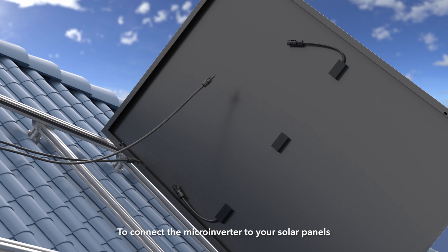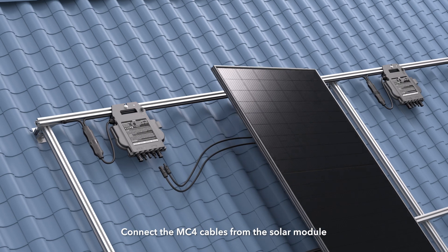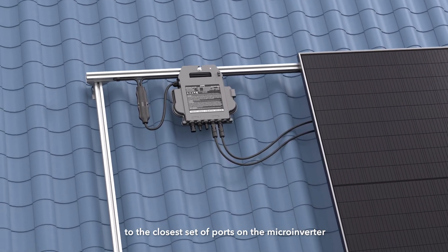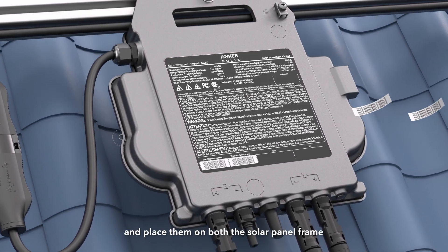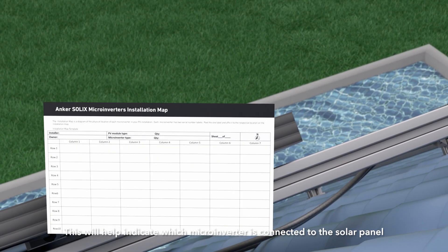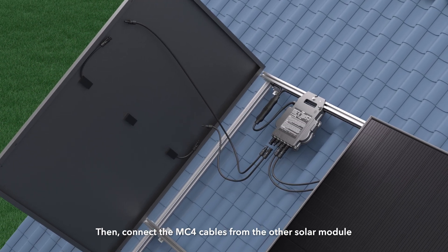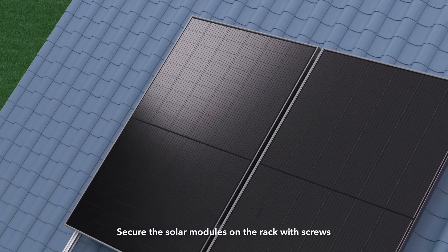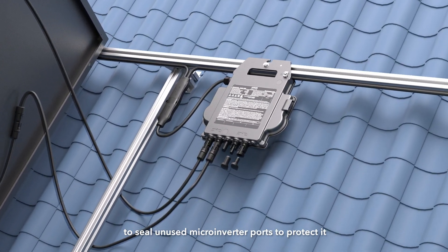If you need to connect the Micro Inverter to your solar panels, use a DC extension cable. Connect the MC4 cables from the solar module to the closest set of ports on the Micro Inverter. Remember to remove the UID/serial number labels from the Micro Inverter and place them on both the solar panel frame and your solar panel array diagram to indicate which Micro Inverter is connected to which solar panel. Then connect the MC4 cables from the other solar module to the other set of Micro Inverter ports. Secure the solar modules on the rack with screws, and use DC male or female connector caps to seal any unused ports.